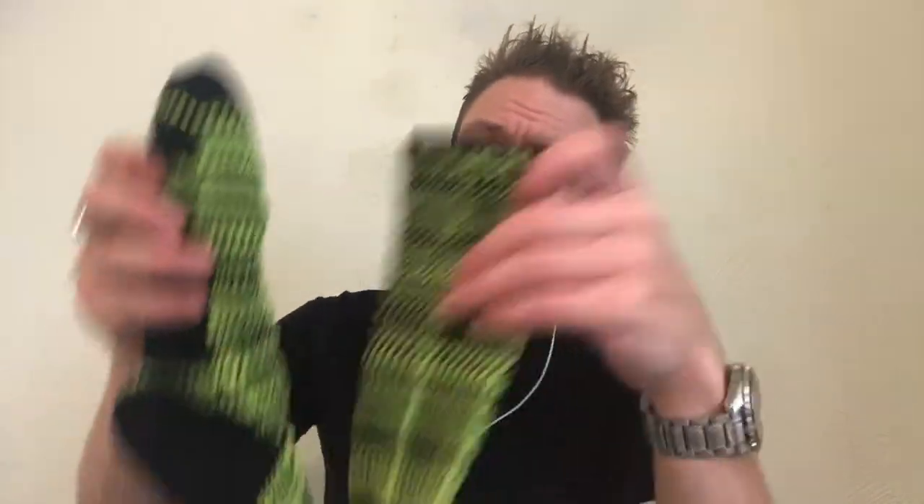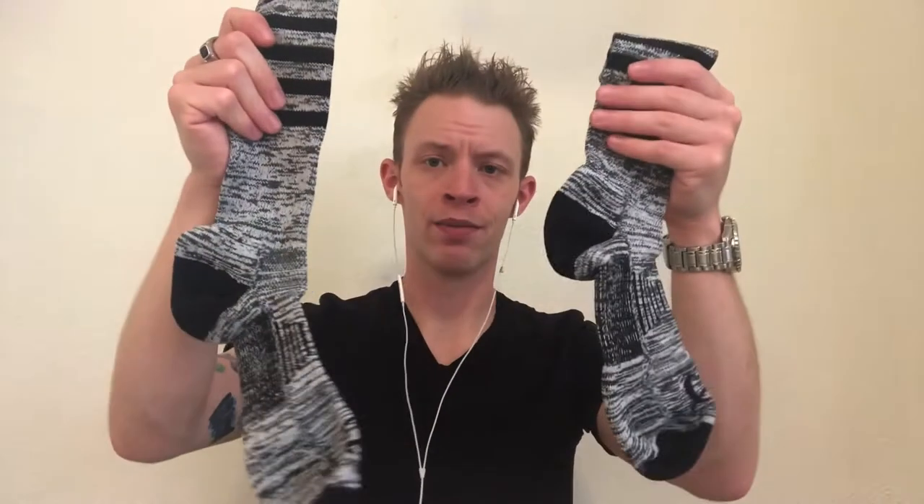That's going to provide a lot more support and comfort throughout the day, so not only are you getting support from your boots but you're also getting double duty from your socks, which is great. As for the different colors — this is probably the thinnest pair, they're still padded but not quite as thick as the green pair. The gray and black pair is probably my favorite. These ones also have a little bit of elastic built into the arch, so it really holds it onto your foot well.